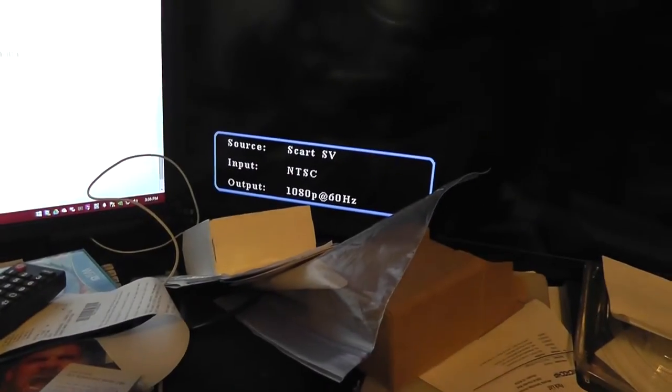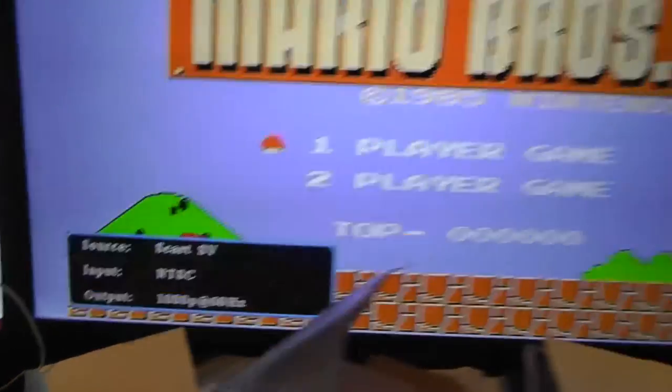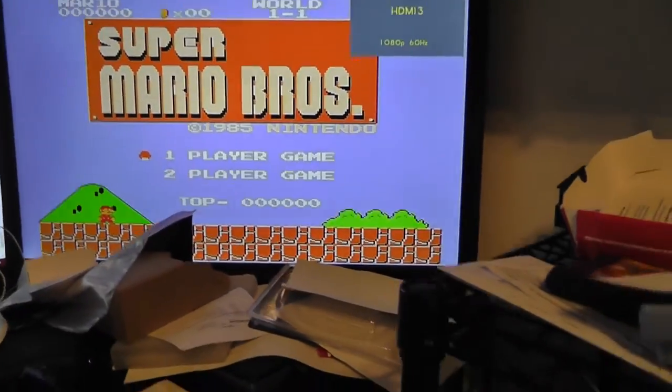Right now it's going through S-video. If you notice, it says S-video on the display. So right now it's going through S-video and it looks great.